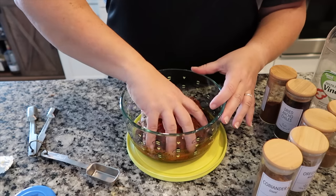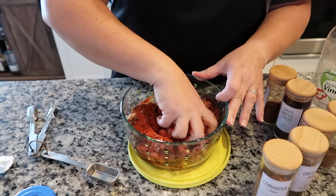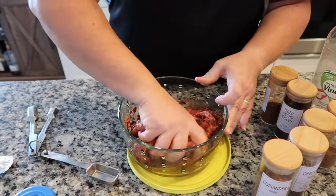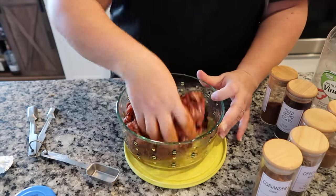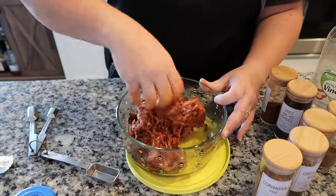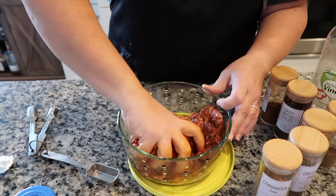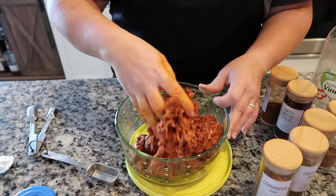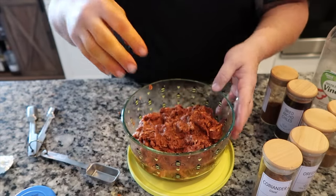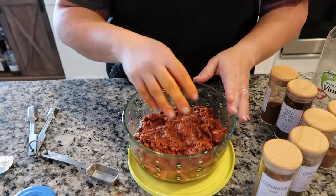From here I use my hands and mix it all up. You really want to make sure that all the spices get incorporated into the pork so it infuses all of the meat with flavor. Make sure that when you're done you wash your hands thoroughly, because you don't want any raw pork touching anything else. I've got it all incorporated, so I'm going to go ahead and get this in the fridge — it's going to sit until tomorrow afternoon when we make this.